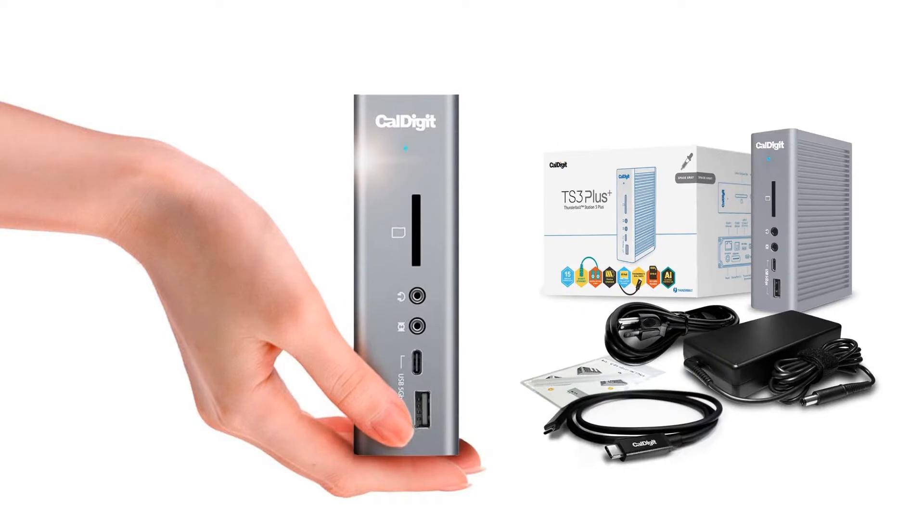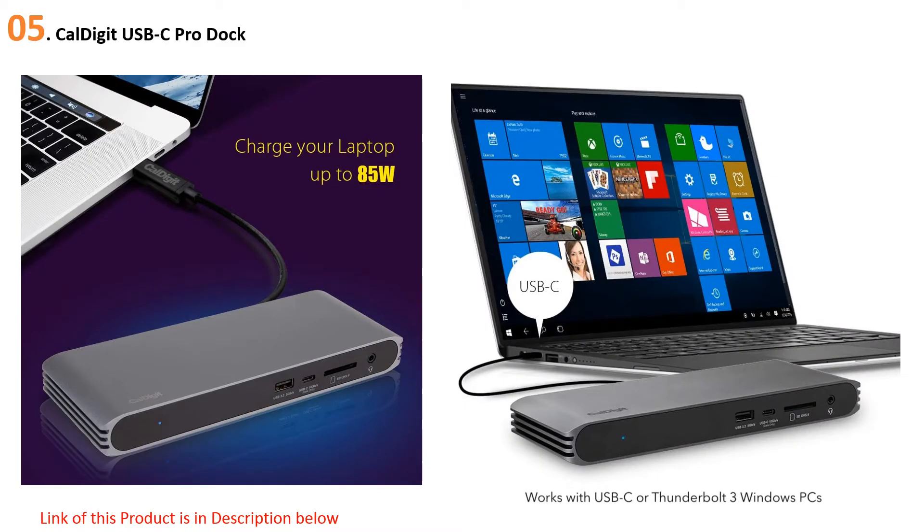Quick review presents the 5 best Thunderbolt 3 docks. Let's get started with the list, beginning at number 5: the CalDigit USB-C Pro Dock, a budget-friendlier version of the TS3 Plus.